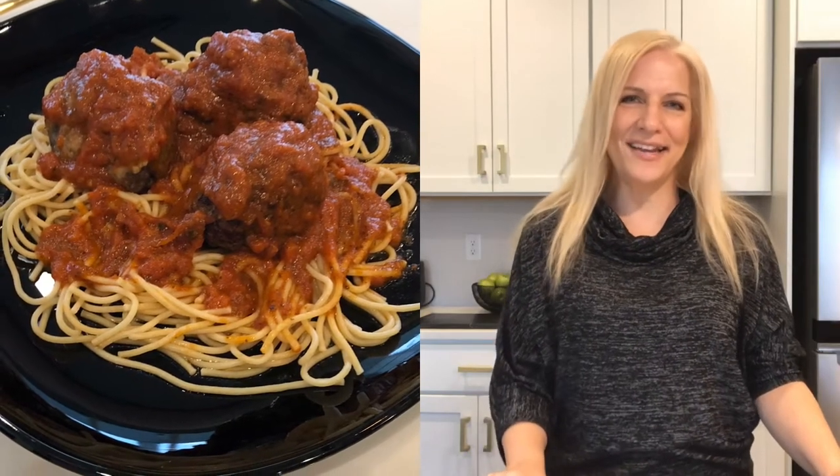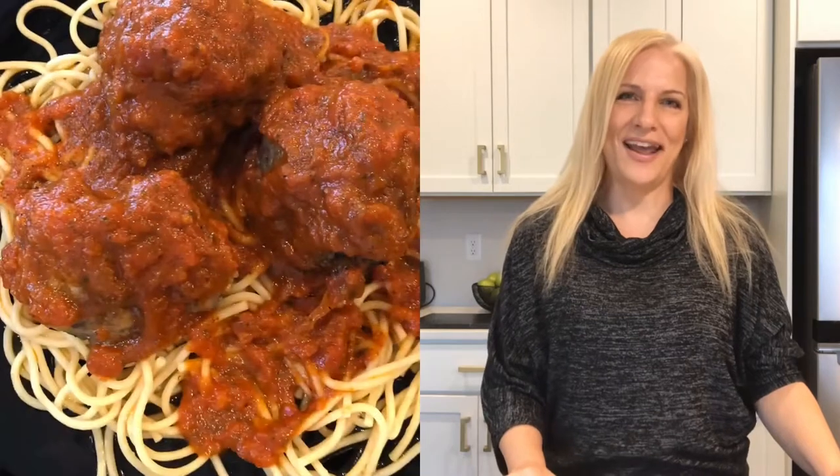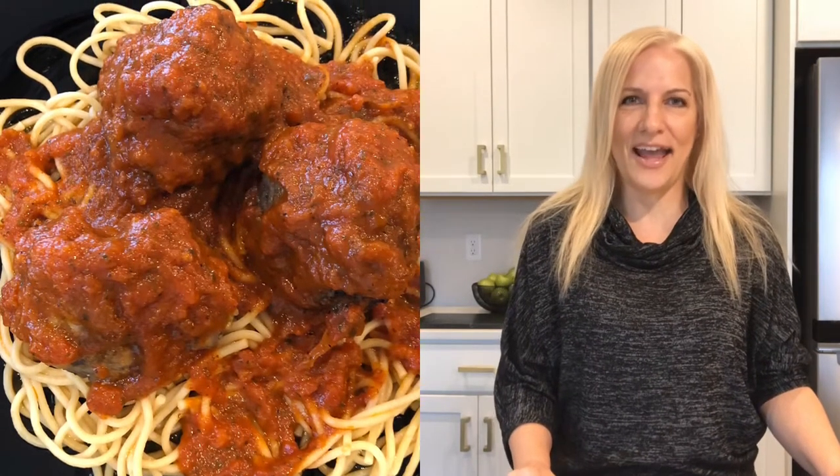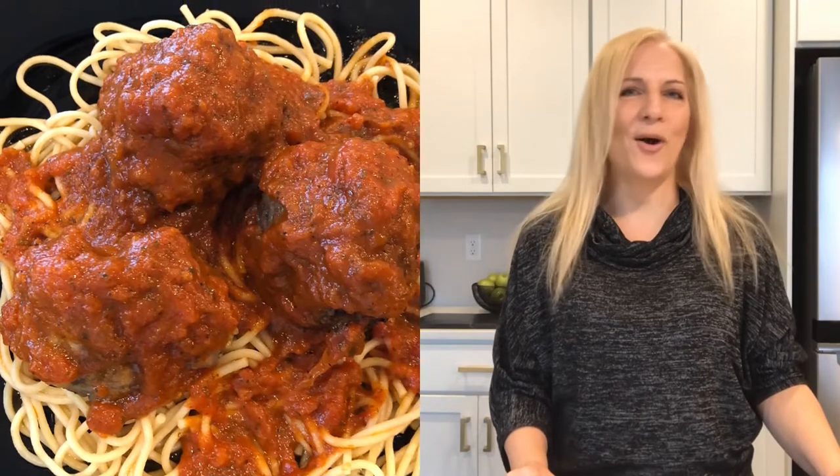Hi, welcome to the Happiest Places Home Kitchen. I'm Suzanne and I'm helping you make over a classic Italian recipe today — spaghetti and meatballs. I hope you love it.